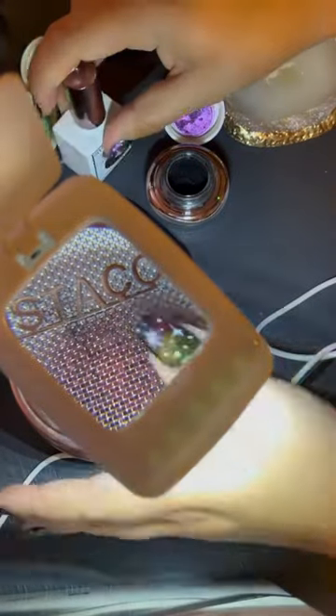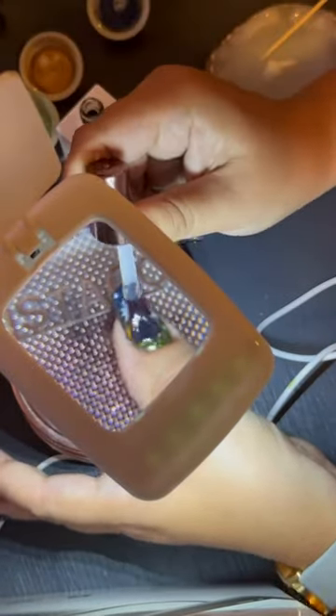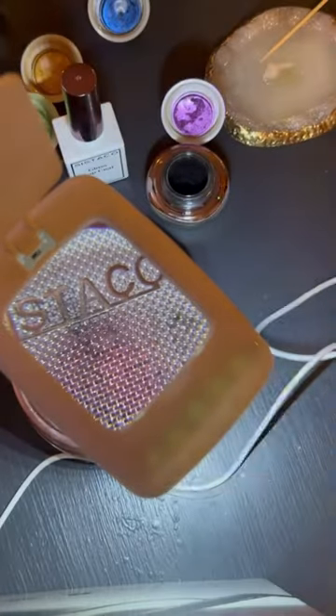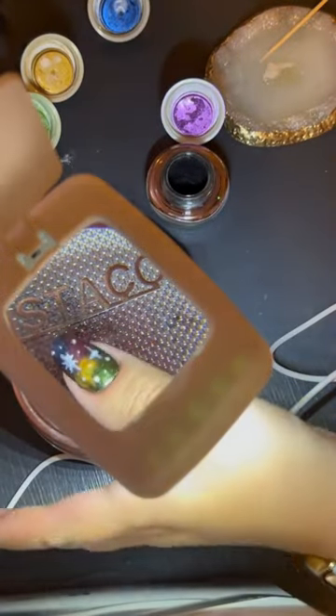Then I'm going to go ahead and cure that real quick, and finally I'm going to protect that star design with one last layer of glossy top coat. Then I'm going to make sure that's nice and cured, and we're done!